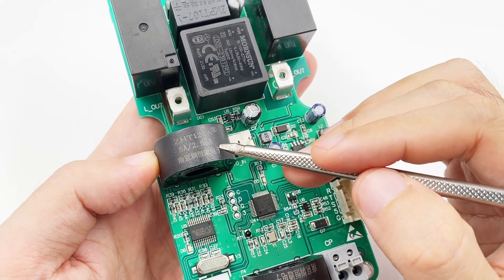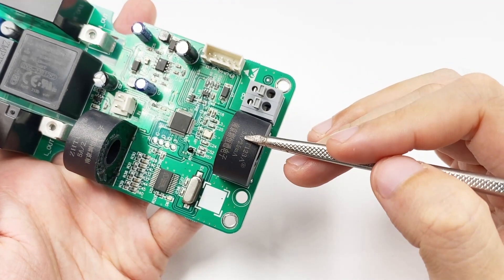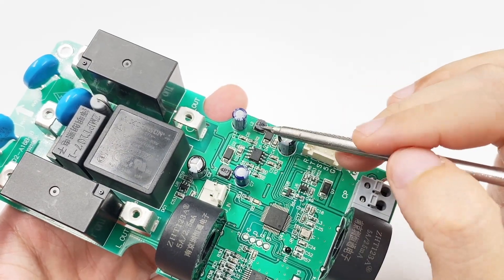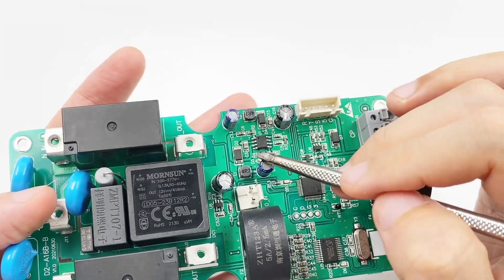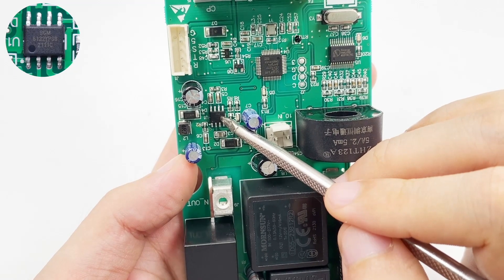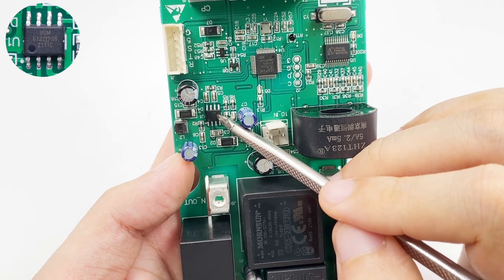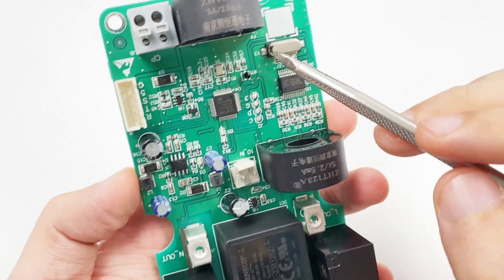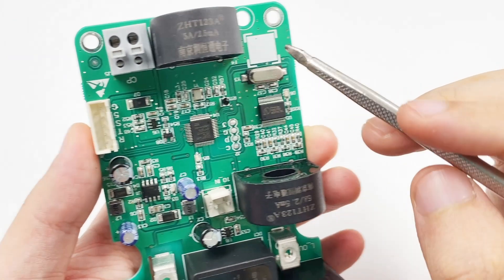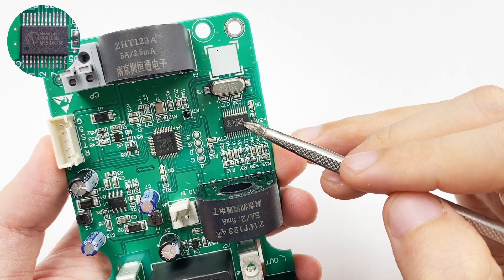This current transformer comes from Zhenhengtong Electronics, model ZHT123A, and is used to detect charging current. The other one is used to detect the zero-sequence current and protect the output. Those two small black capacitors come from Lelon, 25V 120μF. Those two small blue capacitors come from Enshi, 35V 47μF and 50V 10μF. This is a step-down converter used to power the chips on the PCB, model SGMicro SGM61323A, with specs of 3A, 28.5V, 1.4MHz. This is another GigaDevice MCU, the same model, but this one is used for charging detection and charging control. This is the single-phase meter from Rennergy RN8209D, used to measure power. It adopts an SSOP24L package.